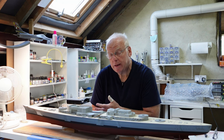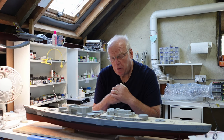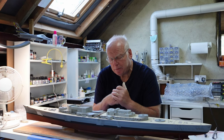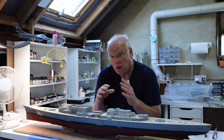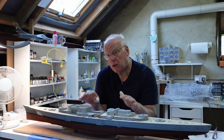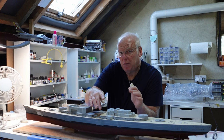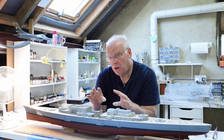Hello again everybody, welcome back to part 12 of the Trumpeter 1/200 scale Bismarck build. I'm starting to build up the superstructure elements, or at least getting them ready for building. I've finished the superstructure decks completely - those are the two pieces I've been working on over the last month. I'm now starting to build up the superstructure, but this week I want to sort out the midships area, which includes the catapult and a few other parts.